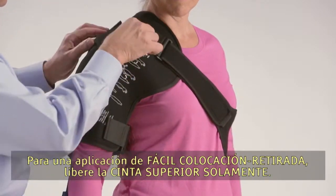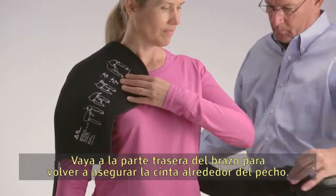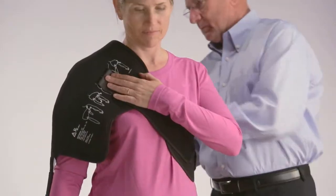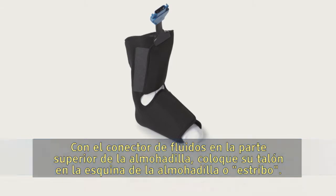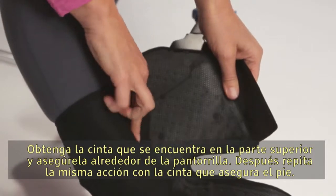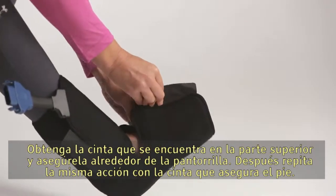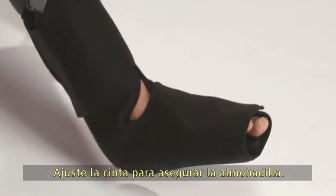For easy on and off application, release the top strap only, then reach behind you to resecure the strap across the chest. With the fluid connector at the top of the pad, place your heel in the corner of the pad or the boot. Take the strap located at the top and secure it across the calf, then repeat the same action with the strap that secures the foot. Tighten the strap so the pad is secure.